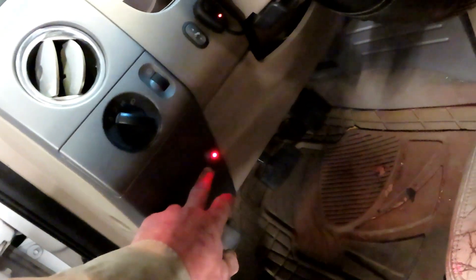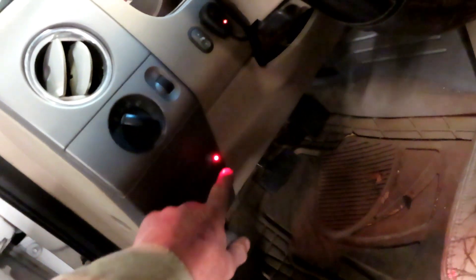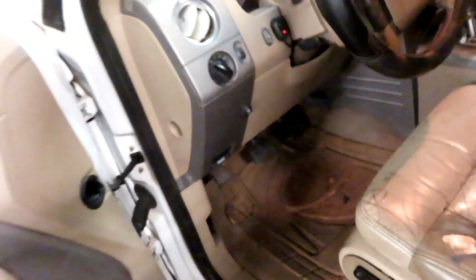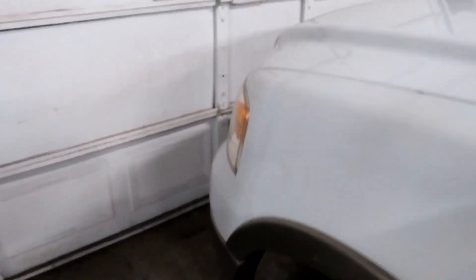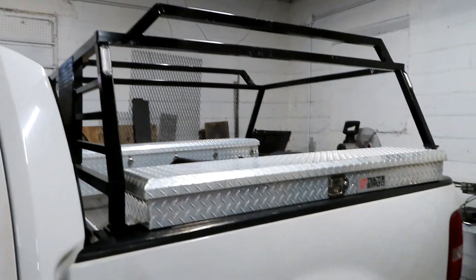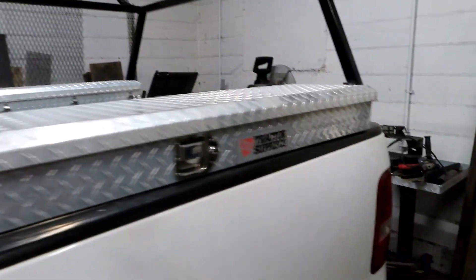I chose a switch that has a light on it so that when I got back in my truck and was going back down the road, I'd be able to see if they were on or not. Because as a service truck, you're allowed to have them on there when you are in the duty of your job, but you can't just have these on while you're driving down the road going to the grocery store or whatever.